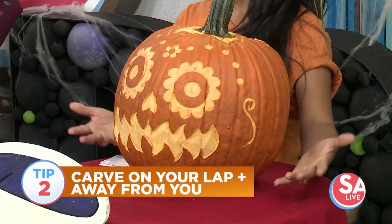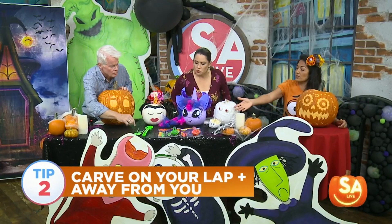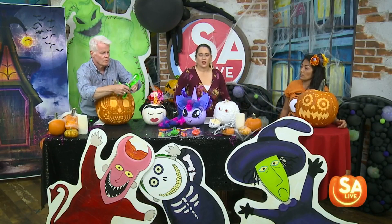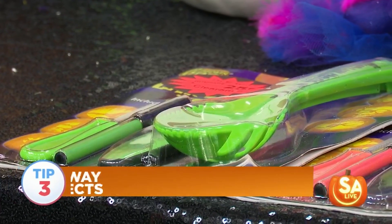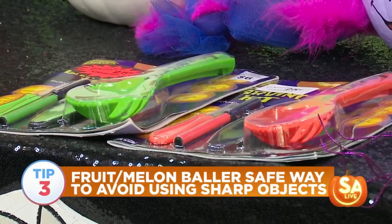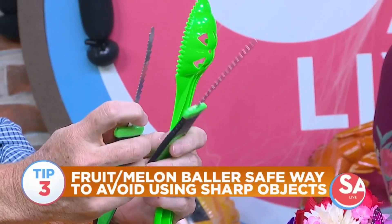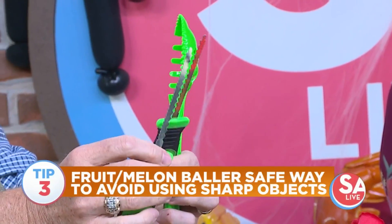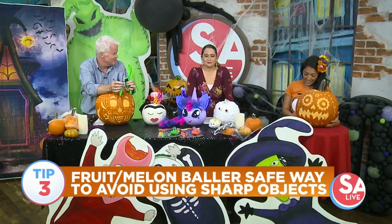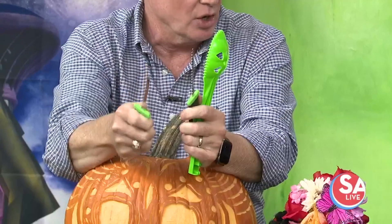You definitely can use stencils. I also brought from HEB — you can get a nice little package. It's always a safe way to go for the teenagers. You could use cookie cutters to just kind of make the indents. These are great little tools too for some of that finer detail work — different teeth on here, some finer, some a little coarser. And these are nice because they have a rubber handle on them so you don't get all the gook on your fingers.